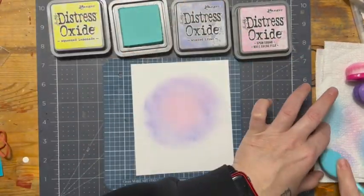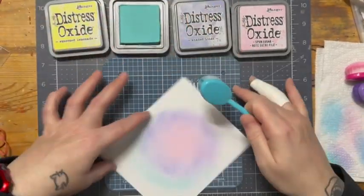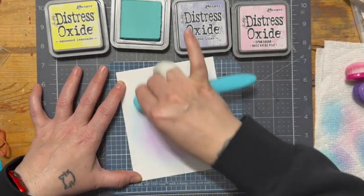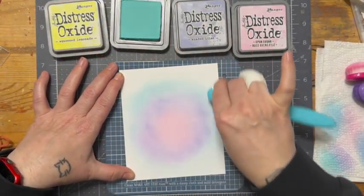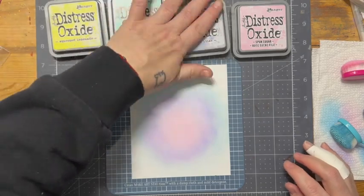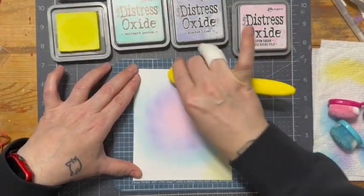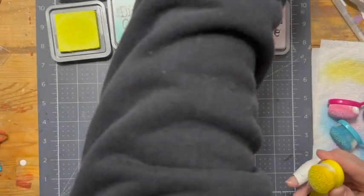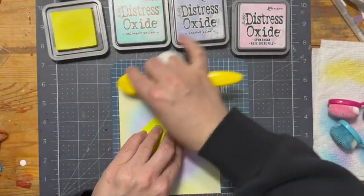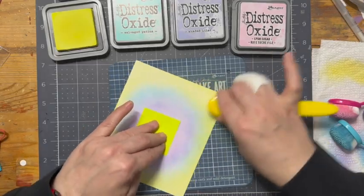Here I'm just cleaning off my brush and we're going to bring in some of that salvaged patina, trying to go light-handed. I think some of my distress oxides might be a little bit on the dry side as I haven't gotten any of the reinkers — they're on the ever-growing list. After I've gotten the salvaged patina, I'm going in with the shaded lilac. The reason I chose this color pattern was because the pink goes into the purple, the purple goes into the blue, and salvaged patina is more of a greenish blue — that was why I chose it. I've just taken a full-stick post-it note to hold my fingers in place on the paper so I don't get fingerprints all over this.